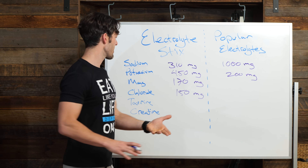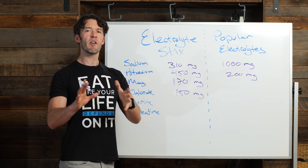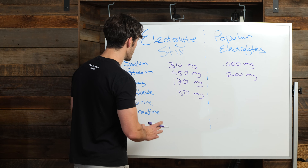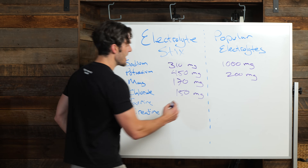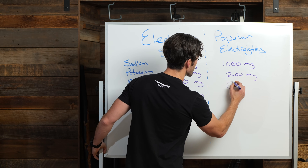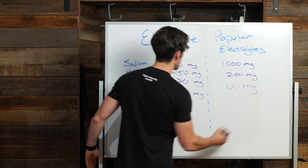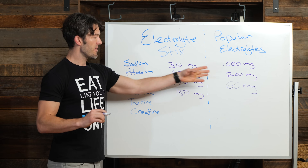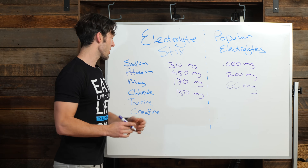What about magnesium? Everyone loves magnesium. In this formula, you're getting 170 milligrams. In the popular product, you're getting 60 milligrams. You're getting one-third of the magnesium in the competing product, which costs more. But it doesn't end there.